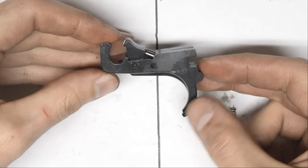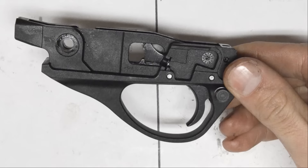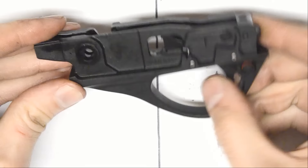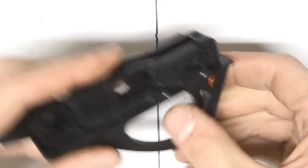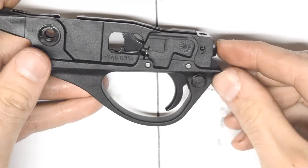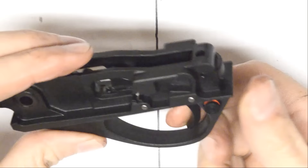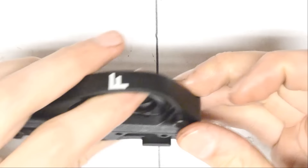I'm going to try putting a Benelli trigger in the Franchi, specifically because there are 922R parts available for the Benelli and not so much for the Franchi. With the Benelli trigger installed, it can't quite go all the way to safe — so some material may need to be removed from the trigger if you want to do a 922R build. The Benelli trigger doesn't stick as far down into the Franchi's trigger guard, but it could probably still be made to work. I imagine you'd just need to switch to a Benelli safety at the same time.